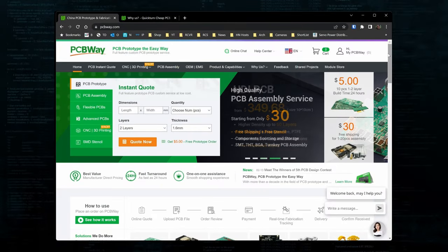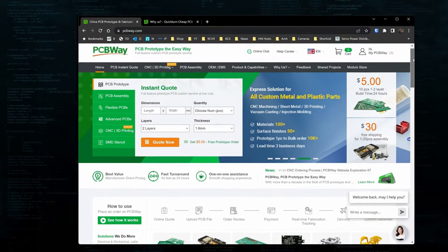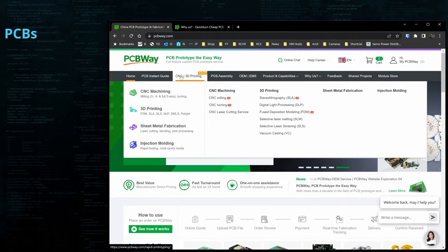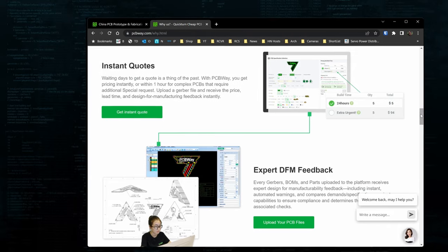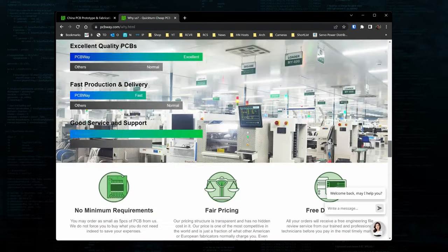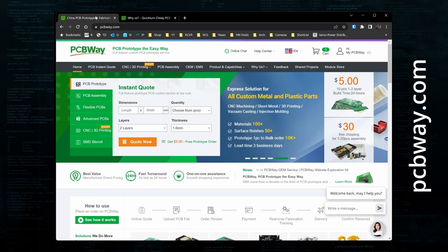But first, for you electronics gurus and tinkerers out there, check out PCBWay.com. PCBWay has a full suite of services available to make your ideas a reality, including PCB manufacturing and assembly, CNC machining, 3D printing, and injection molding. When you're ready to order, PCBWay provides instant quotes, real-time production tracking, and you can order as few as five boards at a time, which is great for early stage projects. If you need an experienced partner to help bring your ideas to life, check out PCBWay.com. I have a link in the description if you'd like to give them a look.